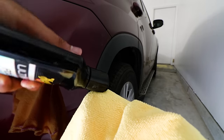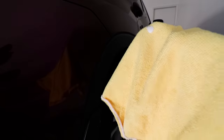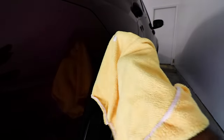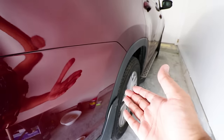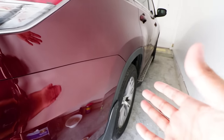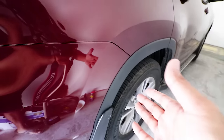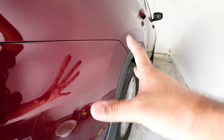Apply a little bit to your microfiber towel or applicator pad — a little bit of this stuff definitely goes a long way — and just basically go to town. And now would you look at that guys — it is completely gone! Using some polish and rubbing compound, the scuff mark has completely disappeared from the entire panel. That's really awesome.